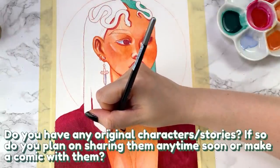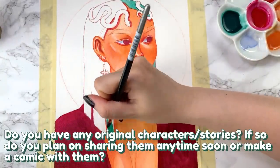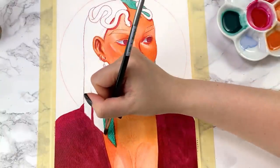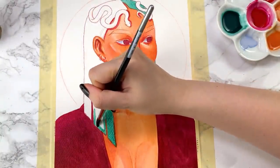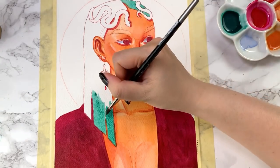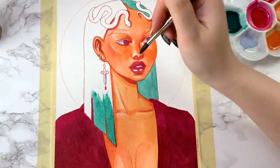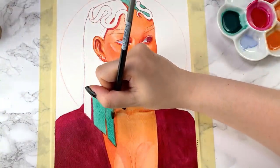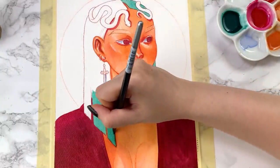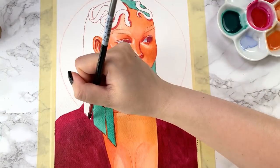Do you have any original characters or stories? If so, do you plan on sharing them or making a comic with them? I don't actually. I've mentioned this before, but I've never considered myself to be a writer or narrative storyteller, so it's just never really been on my radar. Generally I find that I'm more of a standalone illustration type artist, even though I do love creating character designs. I've just never really bothered to think about giving them a backstory or anything like that.